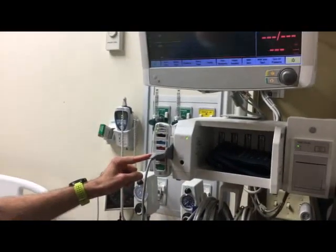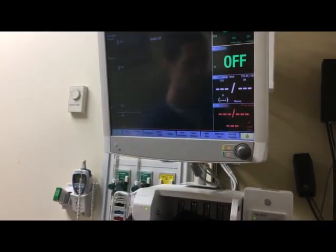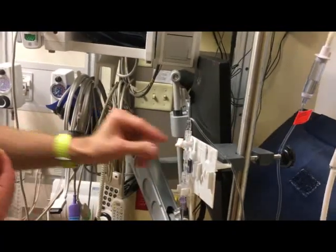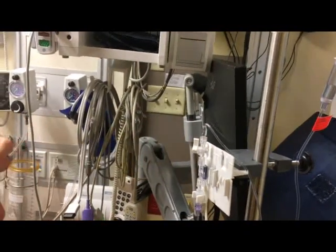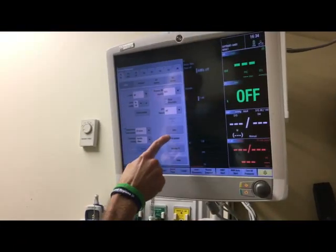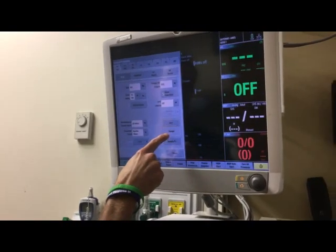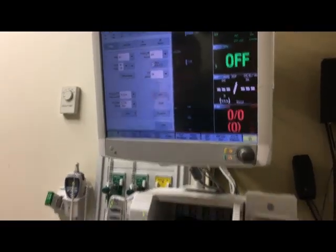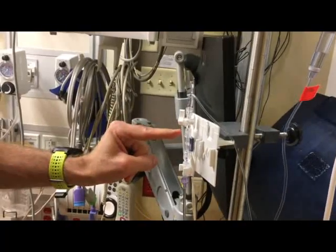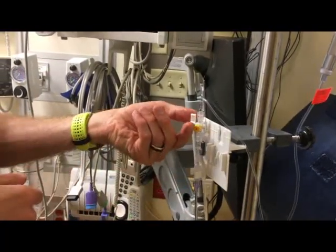With the red cable plugged into the second red port, you should see the arterial line appear on the monitor. Next, we're going to zero the line. At the transducer, remove the yellow cap and turn the stopcock off to the patient, which is up. At the monitor, select the arterial line and hit the zero button. You'll know the line is zeroed when 'zeroed' appears and the numbers go to zero. Back at the transducer, squeeze the fast flush to get air out of the air-fluid interface, apply a new sterile yellow cap, and turn the stopcock back to the right.